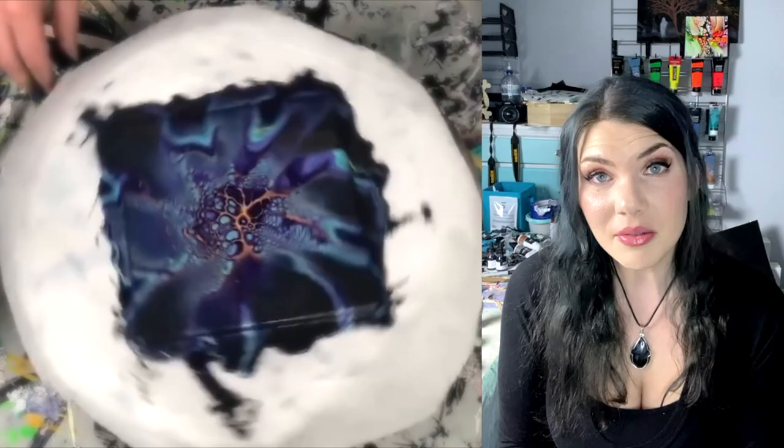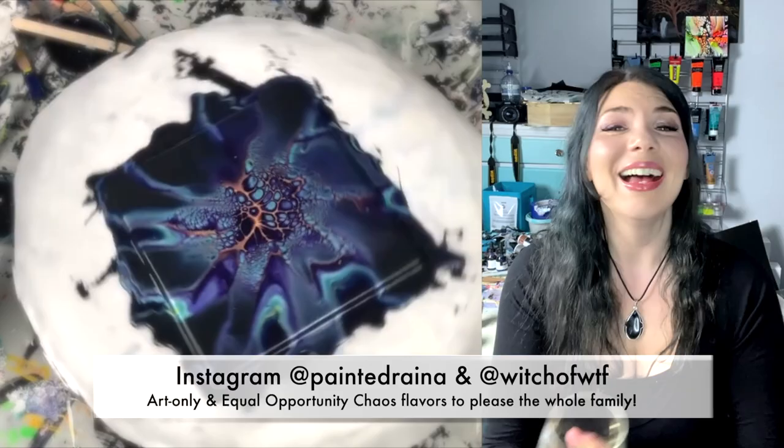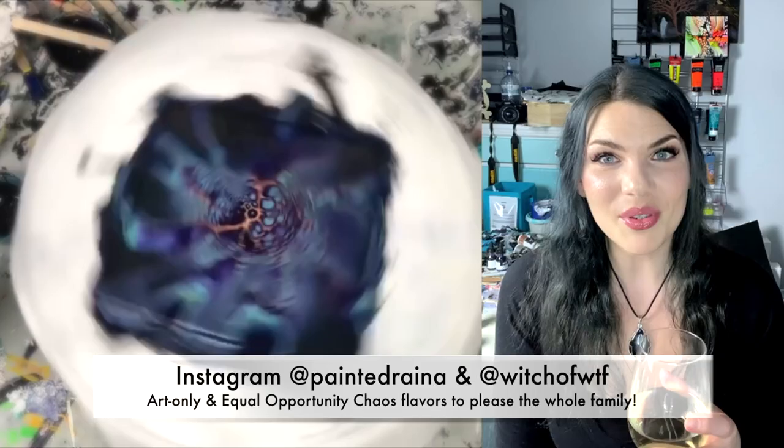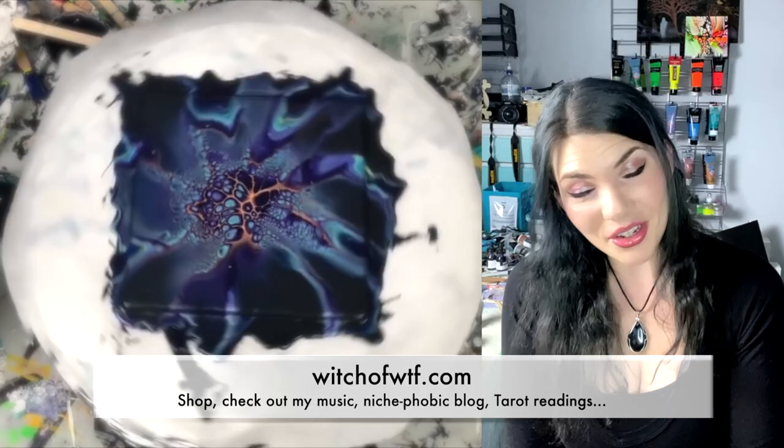I hope you enjoy this. Check out my social links on Instagram — I am at paintedreina, for those of you that think witch of WTF is somehow offensive. I'm just into everything and I am super irreverent, and that's why I chose that name. Check out my website, witchofwtf.com.